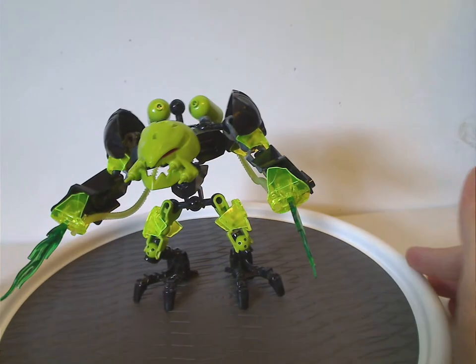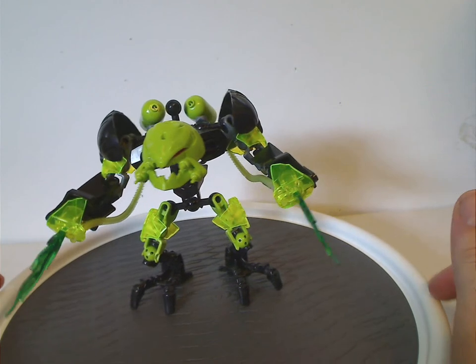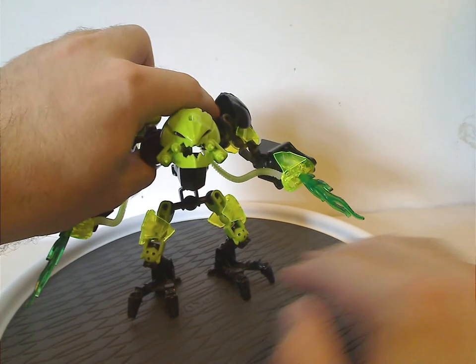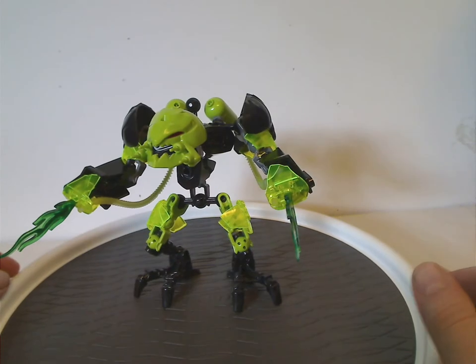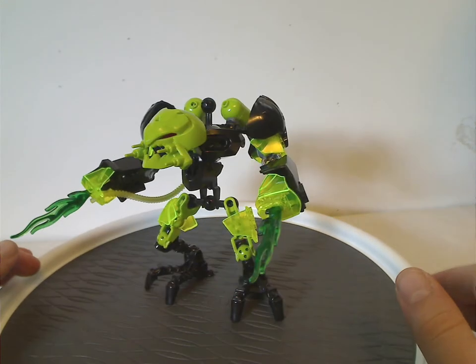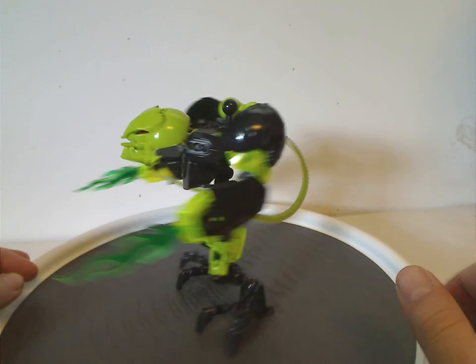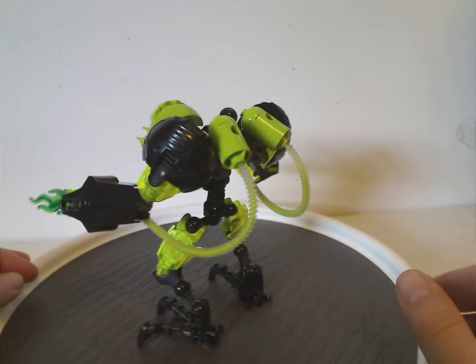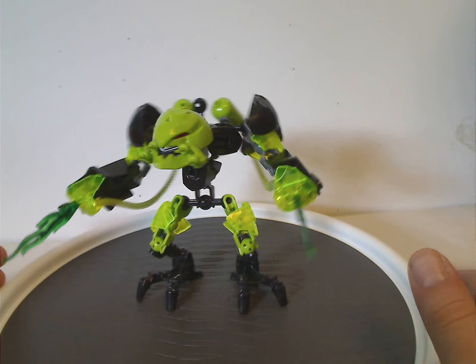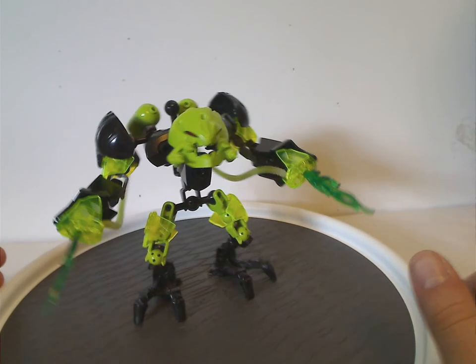Now on to Toxic Reefa. From first glance you can kind of see that he's like a mix of both Meltdown and Corroder from the 1.0 wave of Hero Factory, with a Toxic Waste theme. The head is kind of like a redo version of Corroder's head.